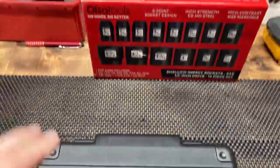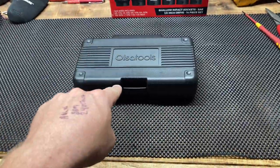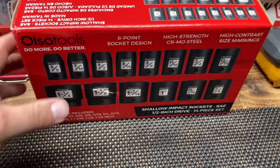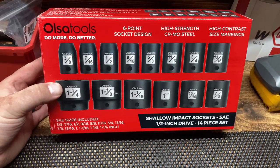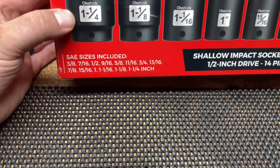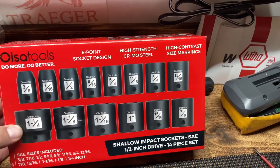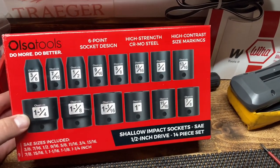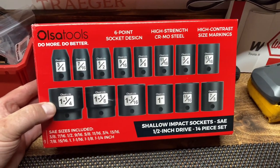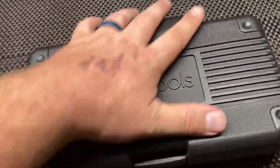We're back in the garage. Back from vacation, and when I came home these guys were waiting for me — another Olsa Tools tool haul. They sent me the 14-piece half-inch drive shallow impact socket set SAE, quite a range of sizes from three-eighths to inch and a quarter, six-point CR-MO steel — the industrial grade steel, so they're shatterproof.